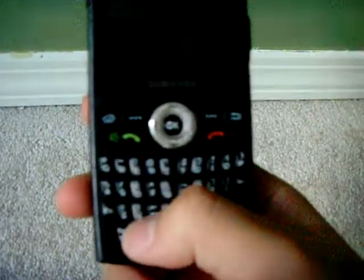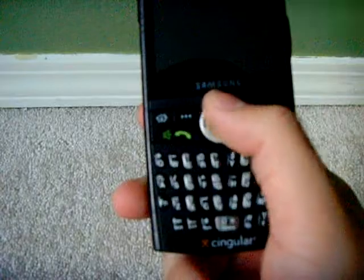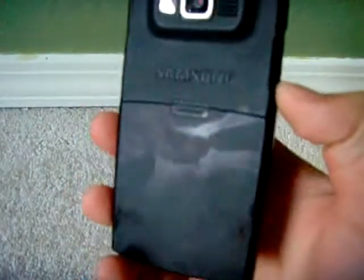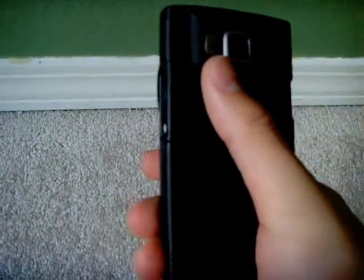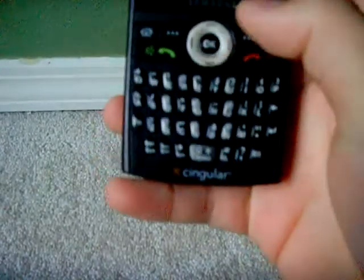The paint has kind of fallen off the keypad here. The directional pad, D-pad, the paint has been totally worn off. In the back there's just scratches everywhere. The camera lens and the portrait mirror is still fine. The speaker still works. He has dropped it multiple times, so there's scuffs and scratches everywhere.